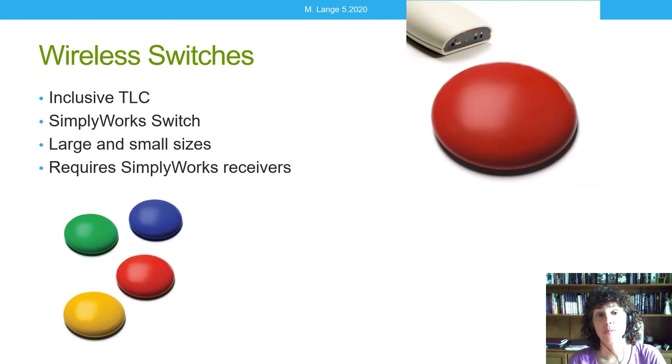Another wireless option is from SimpliWorks, distributed in the United States by Inclusive TLC. It comes in large and small sizes, similar in size to an AbleNet Big Red and AbleNet Jelly Bean. It requires a specific SimpliWorks receiver. They have quite a line of switches and receivers with various options, so check out their website for more information. One important note: you cannot plug in a different switch with this system.